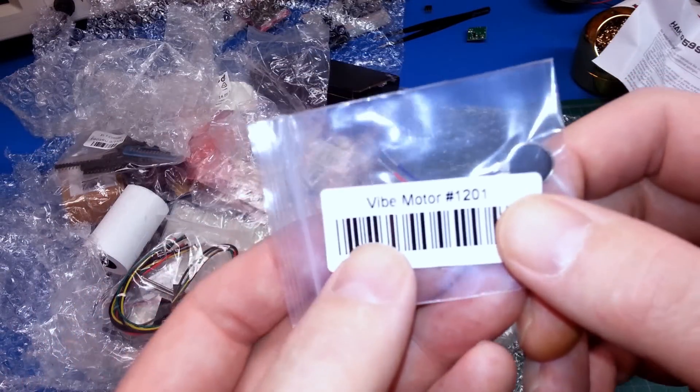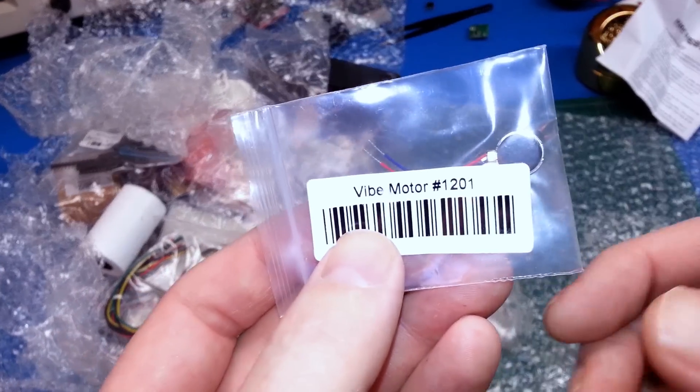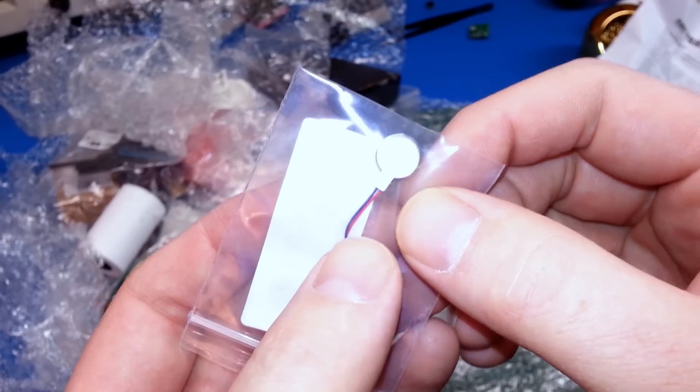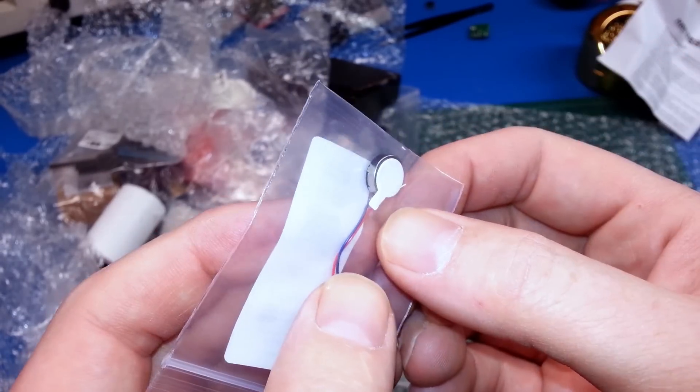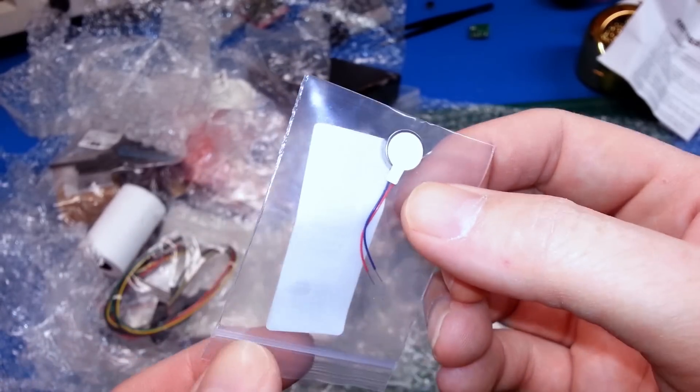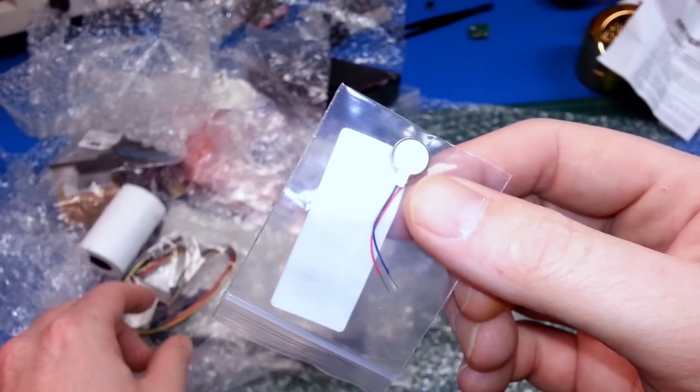We got a vibration motor — a little tactile transducer — and I'm gonna give this a try. I want to incorporate it into the robot arm project, and I also have a couple of headset-type projects in mind. Look forward to that in an upcoming video.